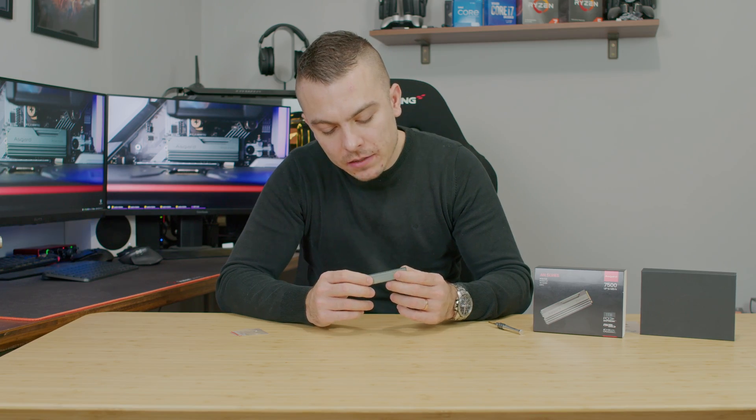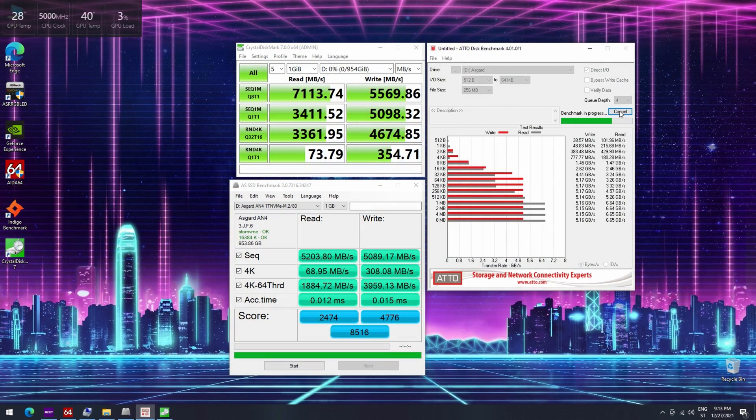In CrystalDiskMark, the Asgard AN4 scores 7113 megabytes per second read and 5569 megabytes per second write. In AutoDisk benchmark, we get read speeds up to 6.65 gigabytes per second and write speeds up to 5.17 gigabytes per second. Comparing everything together, the results confirm it's faster than a standard 2.5-inch SSD and faster than a standard Gen 3x4 SSD.